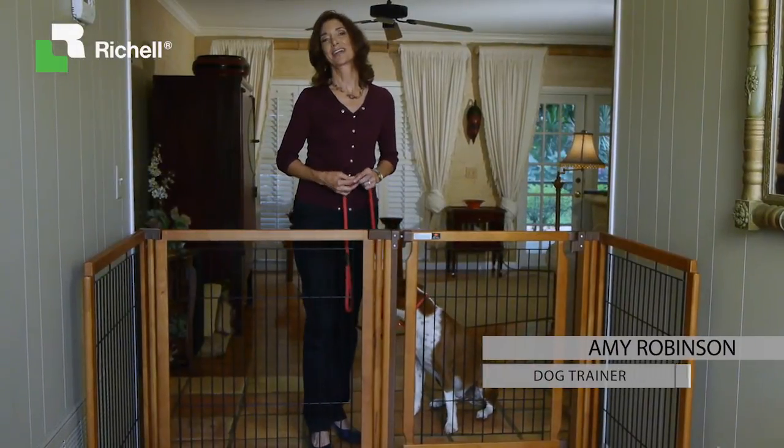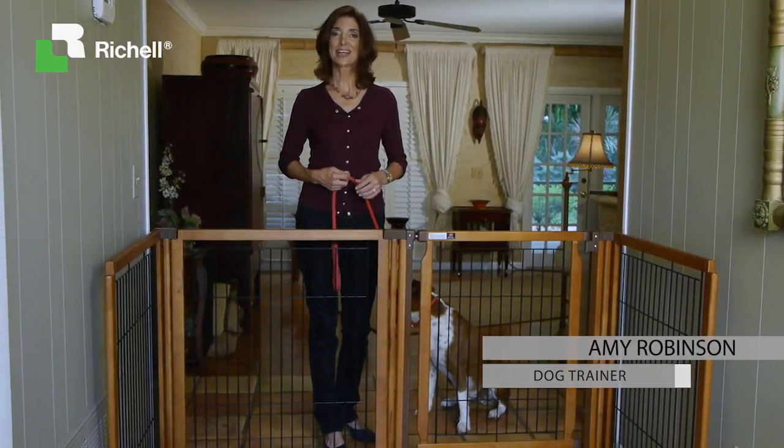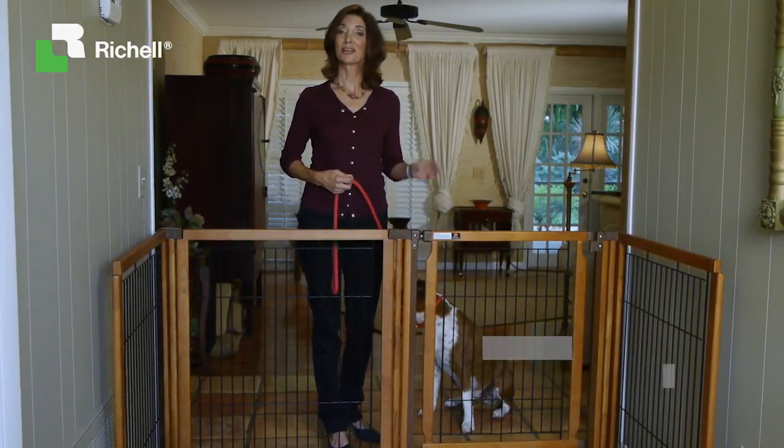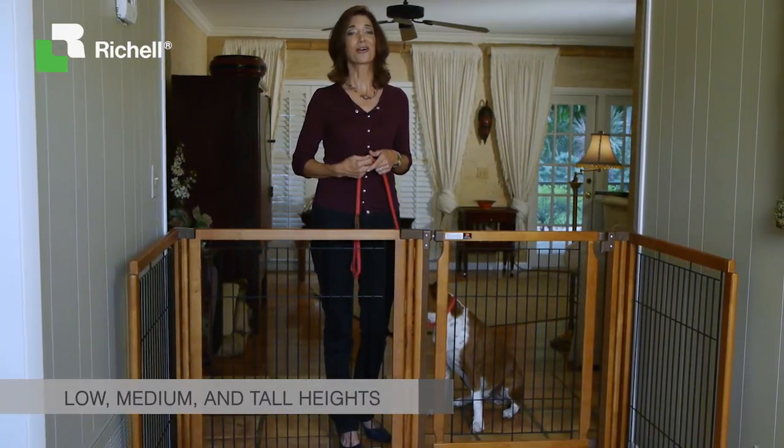Why limit yourself to just one kind of pet containment? The Convertible Elite Pet Gate from Ritual USA offers control and comfort three different ways, and in low, medium, and tall heights to fit your dog perfectly.